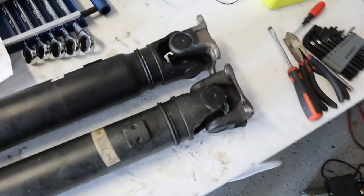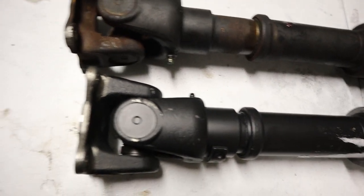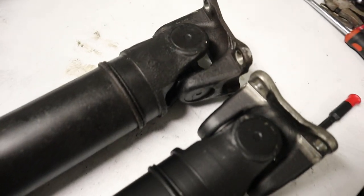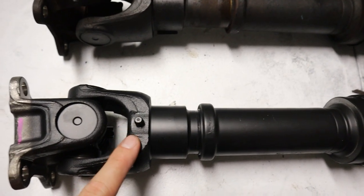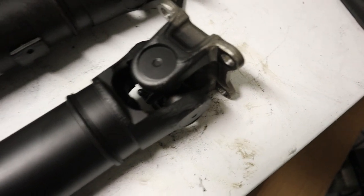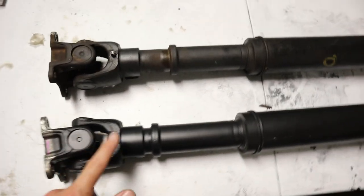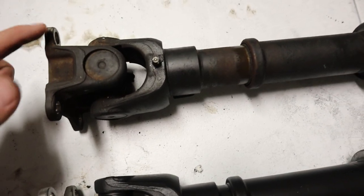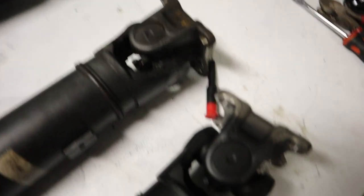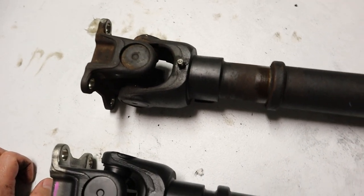We got the new drive shaft and have it flipped up so both ends are in the same orientation. Two things to do: first, the zerk fittings need to be greased since they're sent dry from the factory. Second, we need to mark each tab with the correct phase markers from when I took the old drive shaft out, so everything lines up properly when installed.